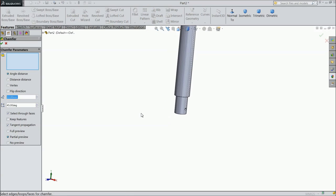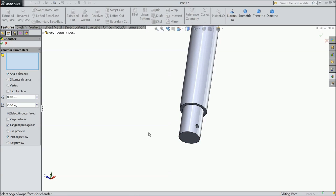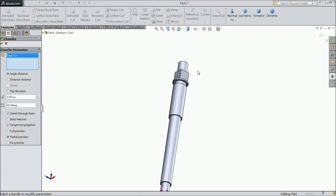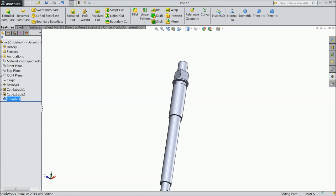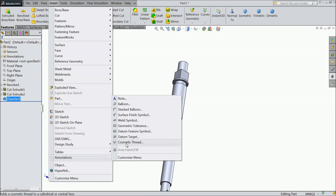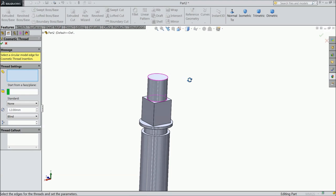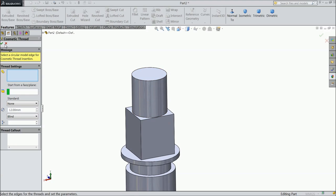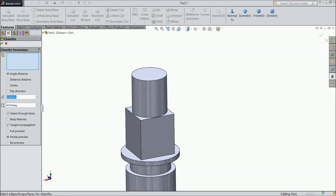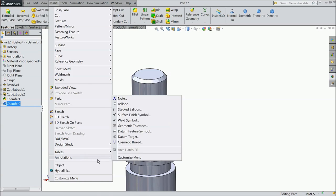Now choose Chamfer. Select 2mm, select this face. Now we will go to View, Annotation, Cosmetic Thread. Cancel it first. Give Chamfer 2mm, this face. Now Insert, View, and Cosmetic Thread.